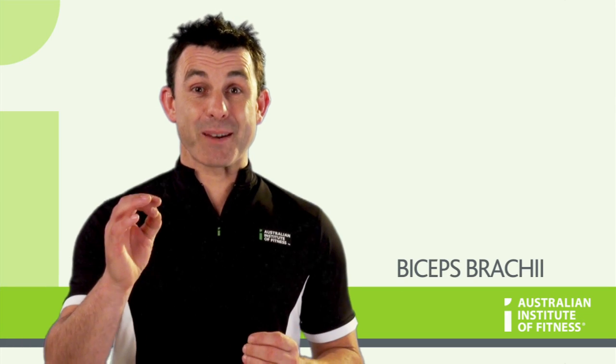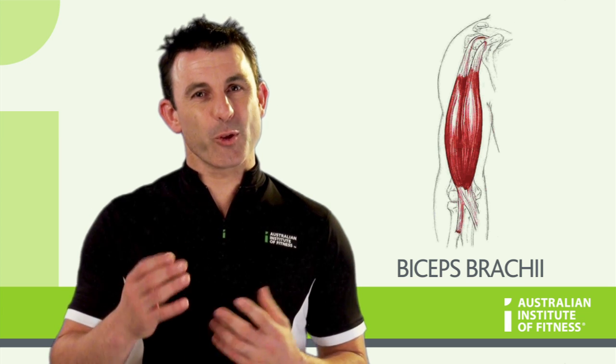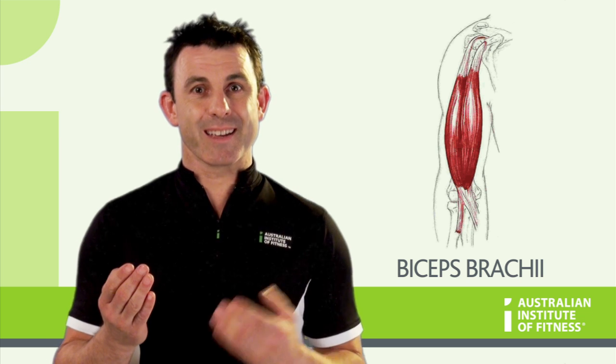The biceps brachii is named after its two heads. It is one of the few muscles of the body that crosses over two joints, the shoulder and the elbow.